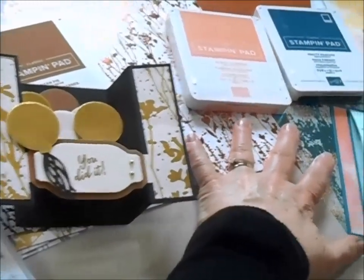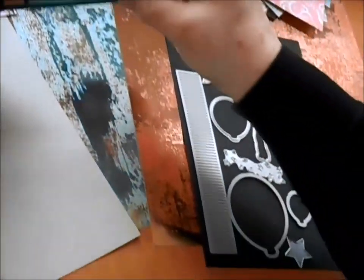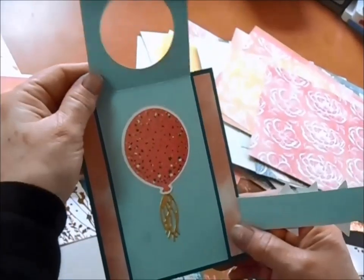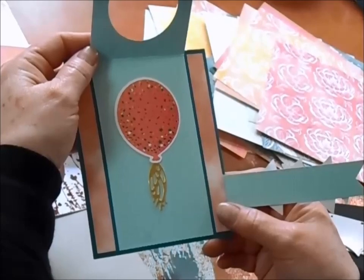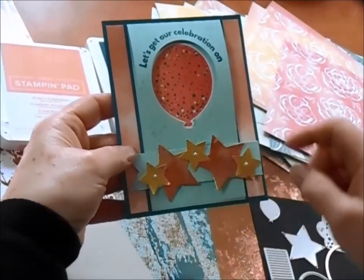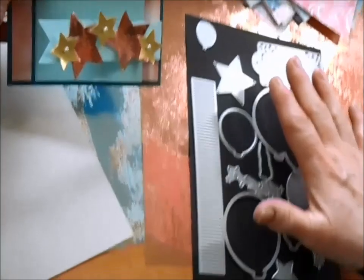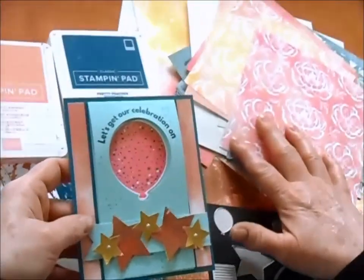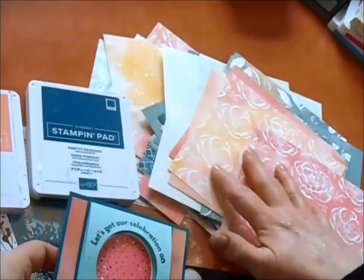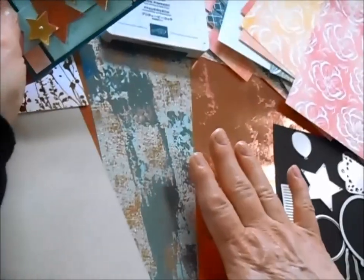Our next card is a two-way fold card, and this one features the stars from our dies. It opens up and says 'Yay you, let's get the celebration on,' then opens into another beautiful balloon celebration piece with just enough room to write a cute little message inside. We've used almost all the pieces in this great die set. This particular card was inspired by the Hello Irresistible Designer Series paper — it's got Flirty Flamingo and Pretty Peacock as part of this paper. And of course our gorgeous textured paper here as well.